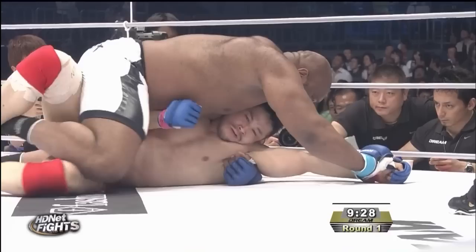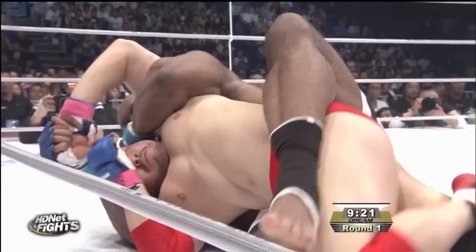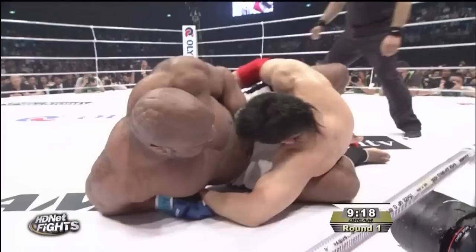Bob Sapp in the half guard here. Minimal Man just going to work on that left arm. Goes for the mount here. Minimal Man in trouble, gives his back to Bob. Oh, that was a hard shot. Bob going for a rear naked choke, perhaps. Minimal Man slips out of there — that's actually good for Minimal Man.